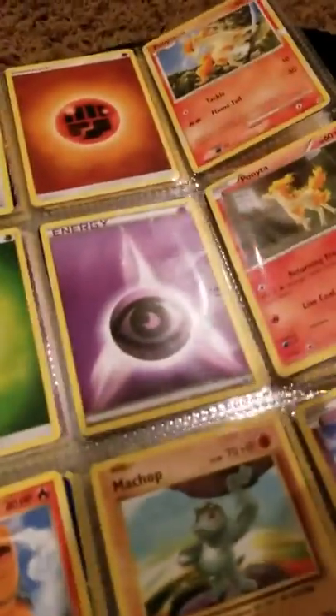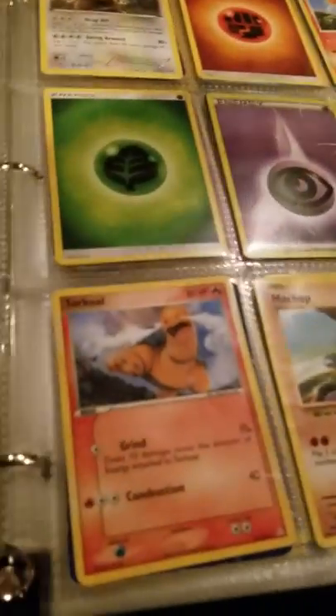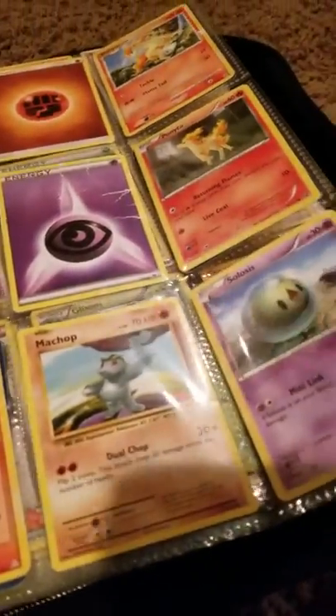A Fighting Energy, a Ponyta — Level 12. A Grass Energy, a Psychic Energy, another Ponyta. Torchic — wait, is that Torchic? I thought that was Torchic. Machop — how do you even say this? Oh, that's why I said it wrong.